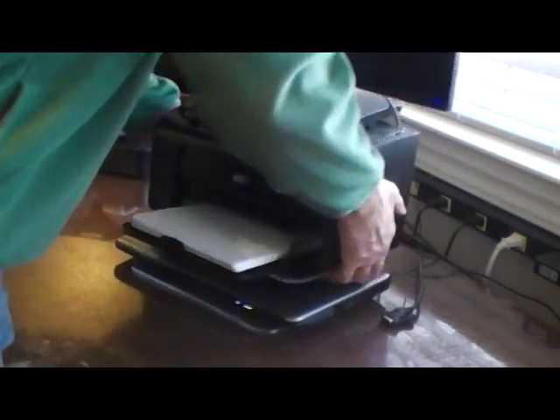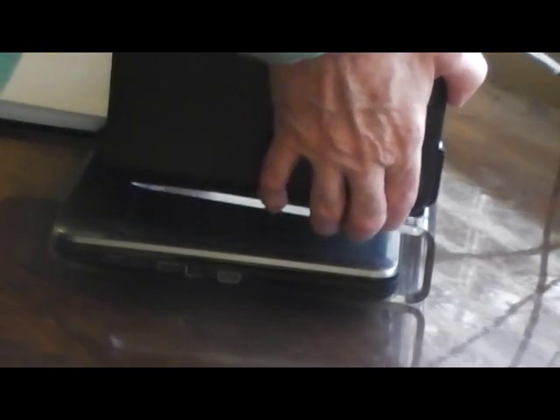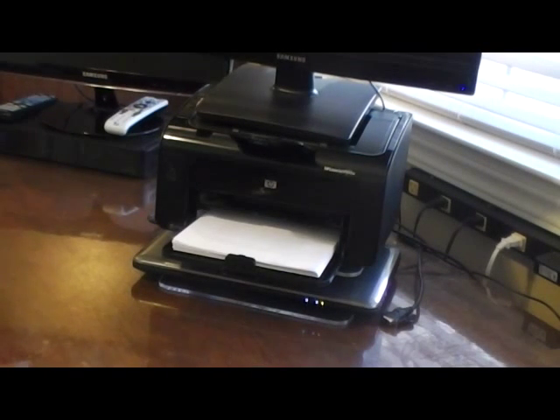All I have to do is change the center of gravity by simply sliding it back further on the top shelf, and as you can see here, it does great.